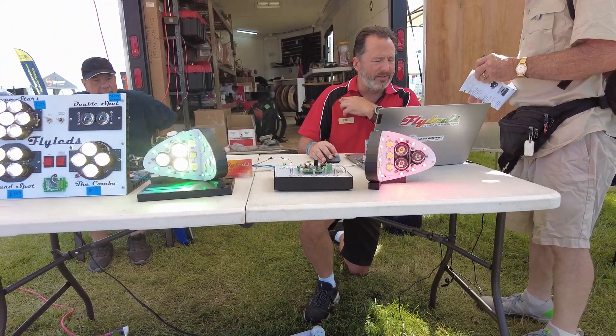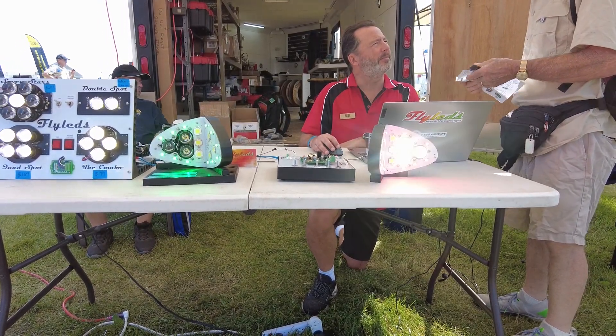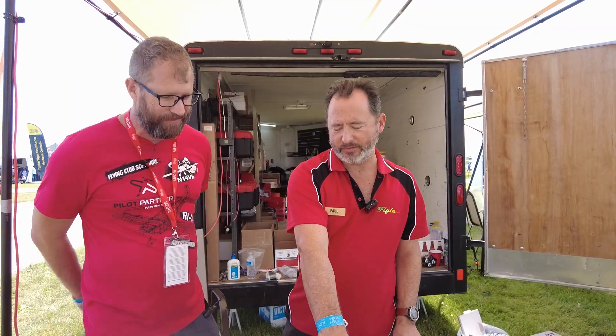We've been doing this now for nine years. We've got two different wingtip kits. What we're looking at here is a model of a Vans RV7 wing, and this particular model is showing the Works kit. That includes position lights and strobe lights — I'm not sure if your camera's freaking out right now. With the Works kit, it includes the landing lights as well.